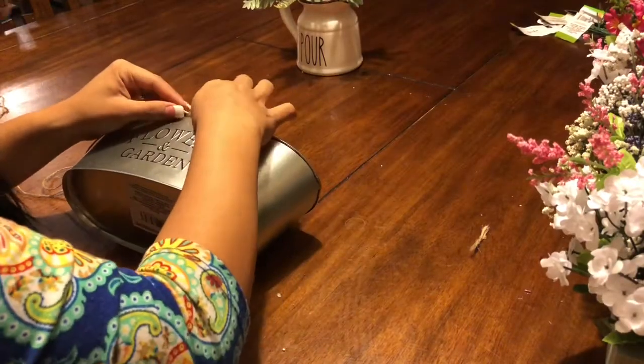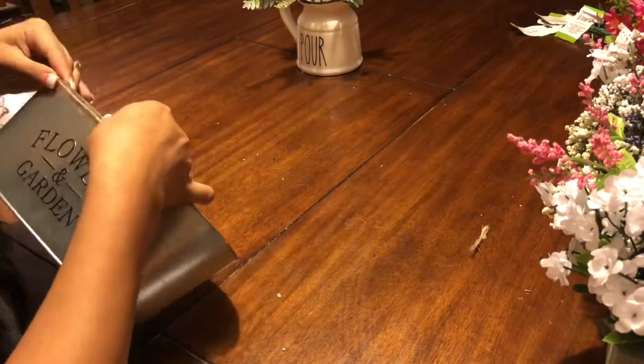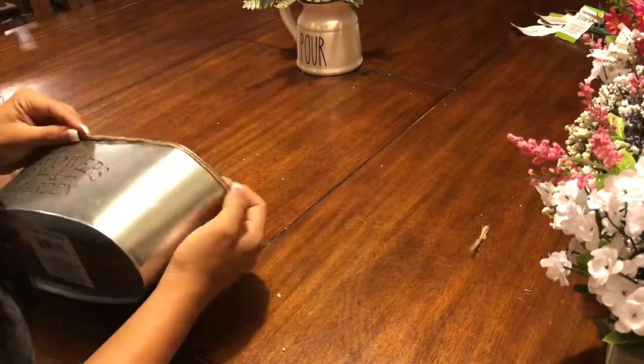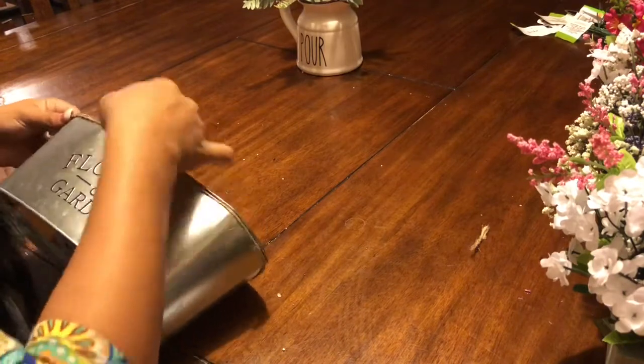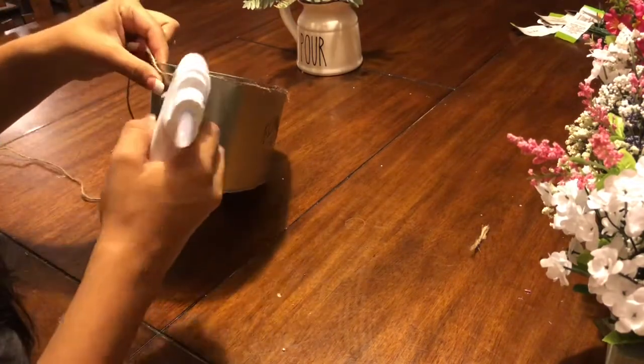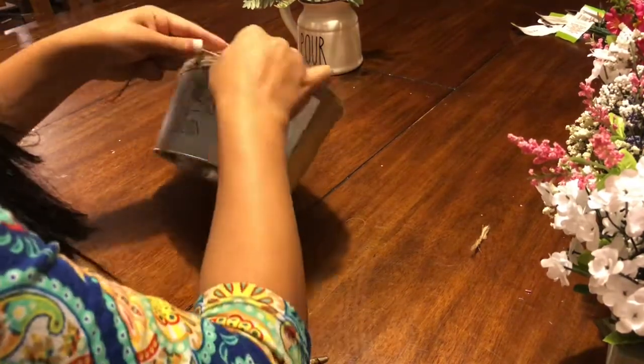So I decided I wanted to add some yarn around it because I wanted it to look more farmhouse. So that's what I'm doing now, just adding some yarn that I also got from the Dollar Tree.